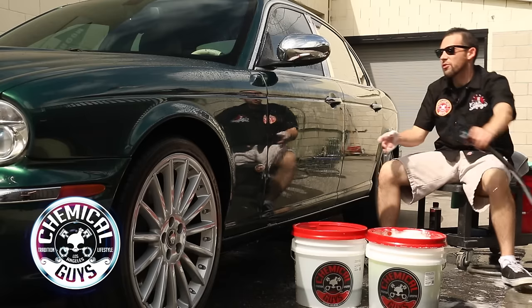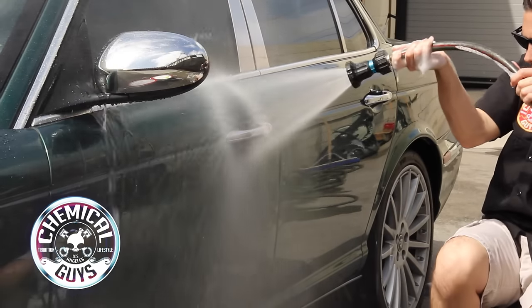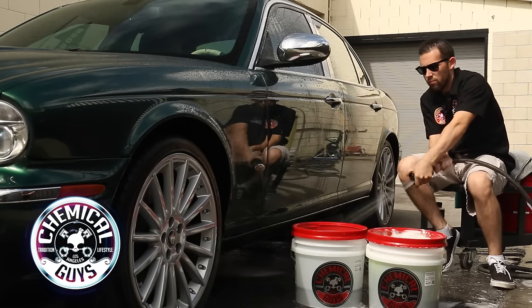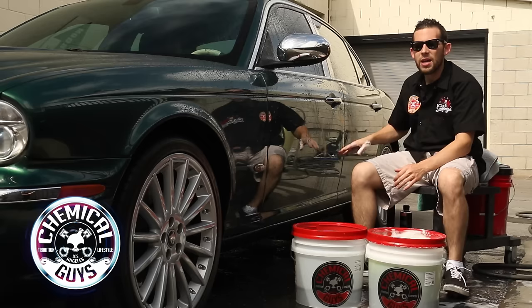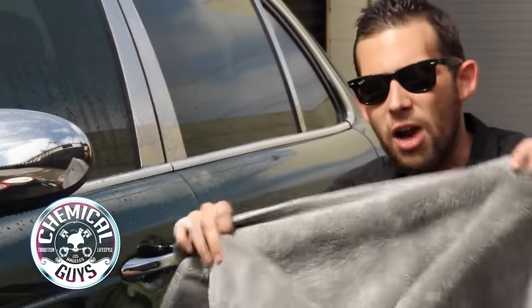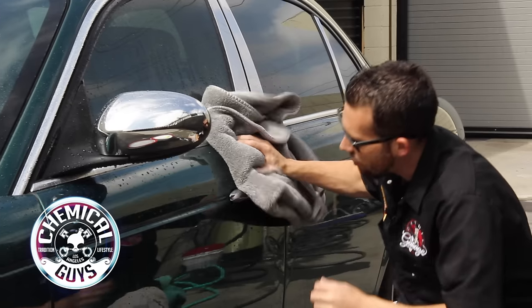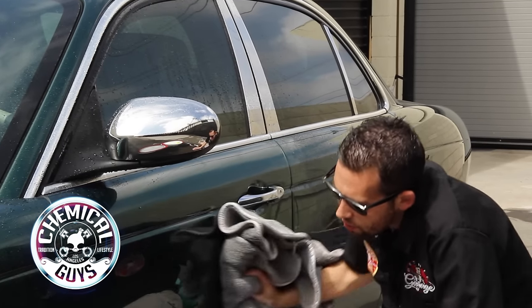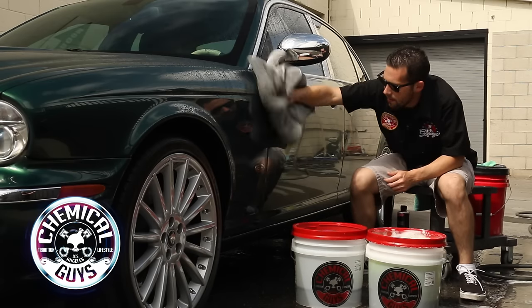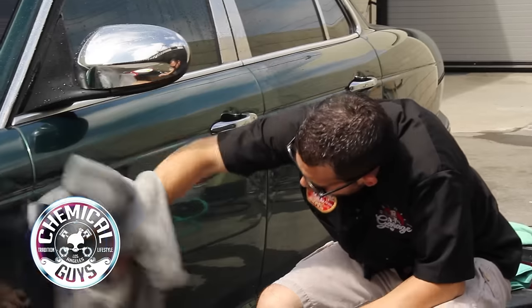Now I'm going to grab the hose nozzle again and rinse off the vehicle. All the soap, debris, and any extra dirt has been rinsed off the surface — now we're ready to dry. Go ahead and grab your premium drying towel. We're going to use one of our Woolly Mammoth Towels; it's a super plush drying towel. Just like you washed the paintwork, you're going to dry it in lines as well. If your towel gets too saturated, just flip it over and remove any streaks.